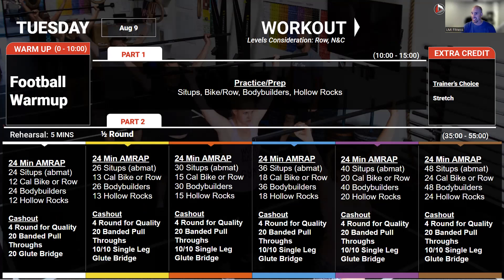24-minute AMRAP: lots of sit-ups — 48 sit-ups, 24 calories on the bike or rower, 48 bodybuilders or up-downs. We're not doing the push-up portion here, just going down and up as fast as you can. These should be quick, very cardiovascular-intensive, not muscular. And then 24 hollow rocks. So between those things, we've got core, breathe, core, breathe.